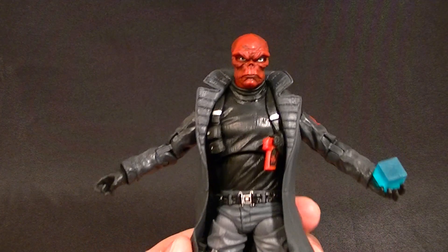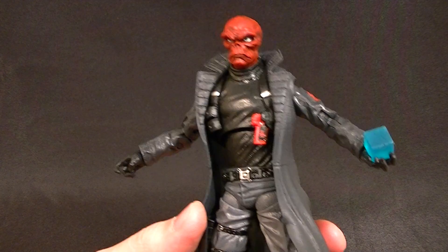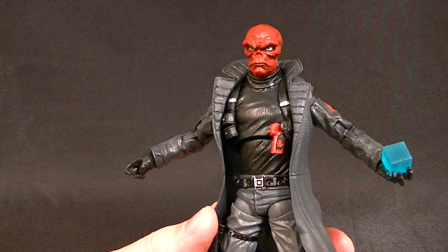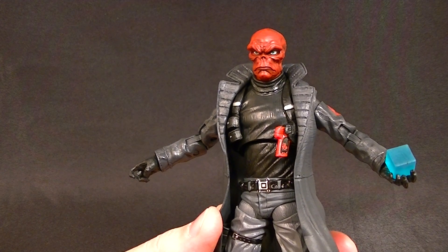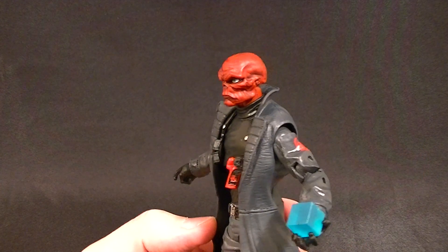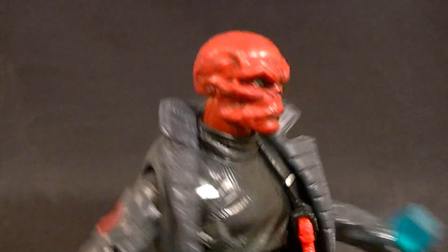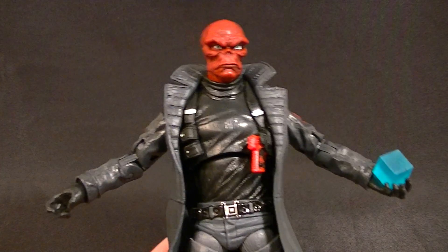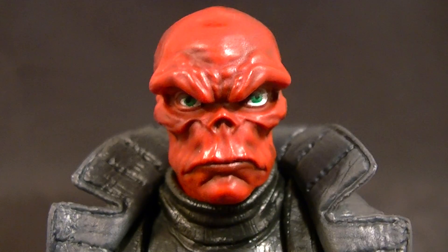If you're a Marvel Legends collector, you need to have this version of Red Skull. It is by far the best version we have gotten, hands down. As much as I like the Hydra guy, AIM guy, and Zemo, this guy is the must-have of the bunch — and that's saying something. A lot of people really want the AIM guy, but I think this one is more vital to have in your collection. Thanks for watching — stay tuned for more figure reviews, custom figures, and other good stuff. In the meantime, keep collecting.